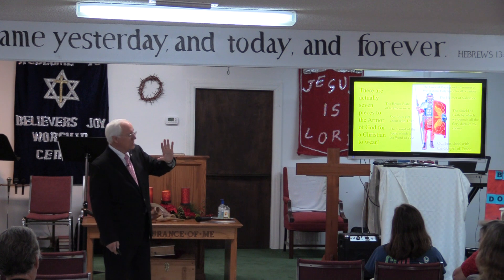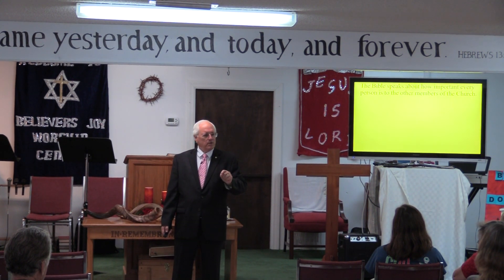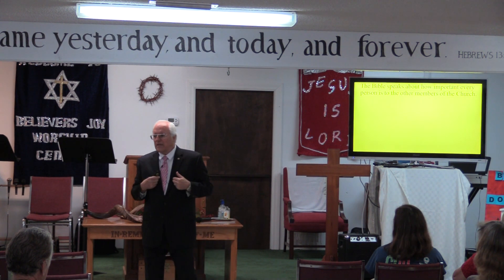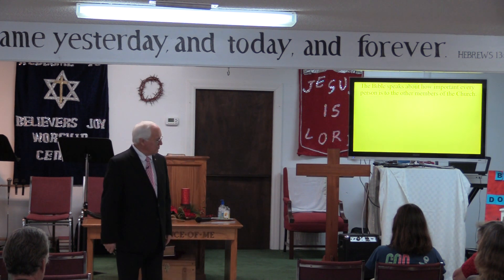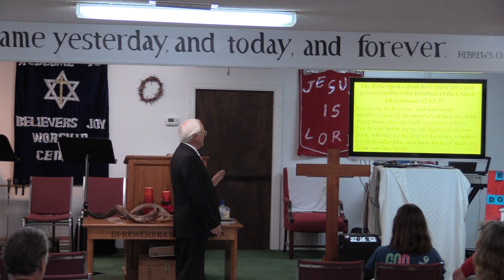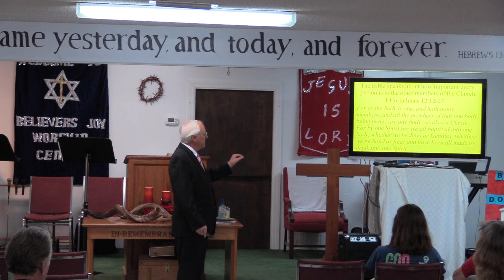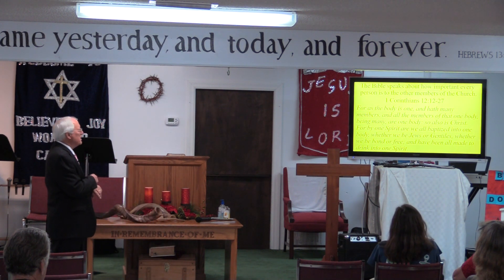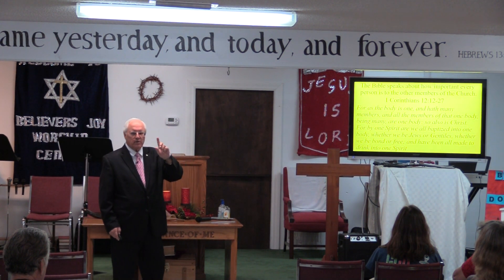There are seven pieces to the armor. The Bible speaks of how important every person is to the other members of the church — you're not here by accident; God wants you here. First Corinthians 12:12-27: 'For as the body is one and has many members, and all the members of that one body being many are one body, so also is Christ. For by one Spirit we are all baptized into one body, whether Jews or Gentiles, bond or free, and have all been made to drink into one Spirit' — that's the Holy Spirit.